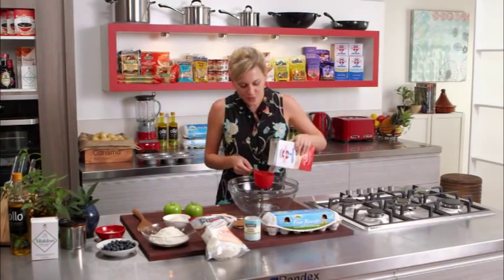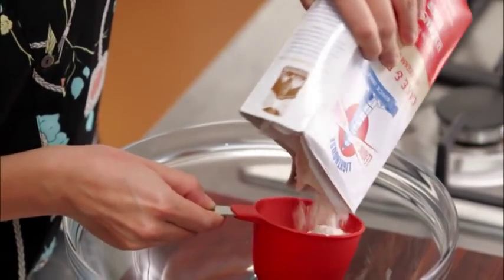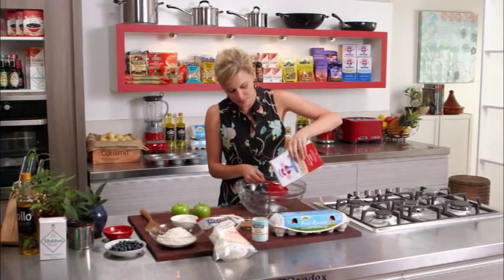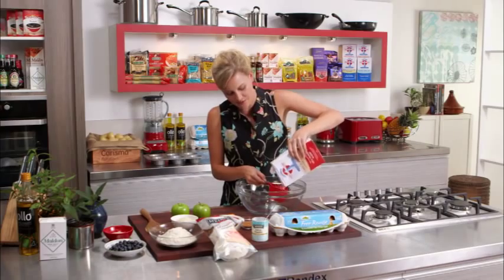They're a little bit healthy and you don't feel as guilty eating them. Sometimes muffins have loads of butter in them — these ones do not. These ones are packed with lots of fruit and veggies.